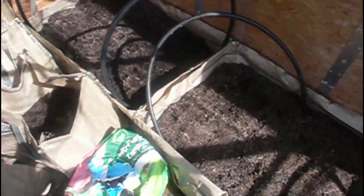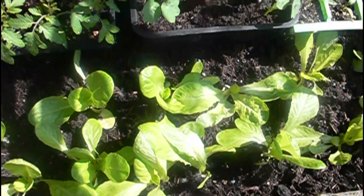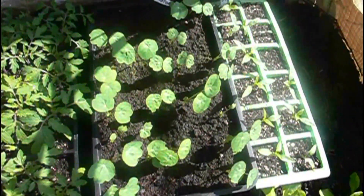All my seedlings that were here have been put outside for hardening off under some fleece - I'll show you those later. Over here I've got a few lettuce growing, and here are my tomato plants, some nasturtiums, and my peppers.